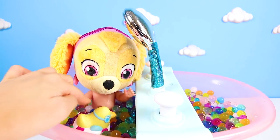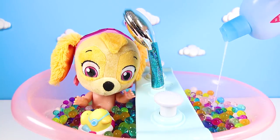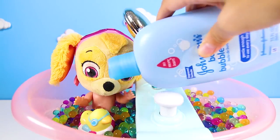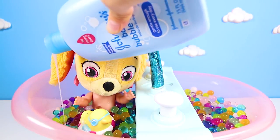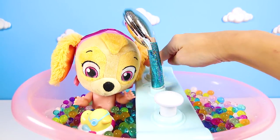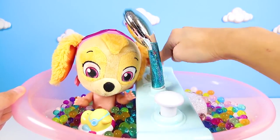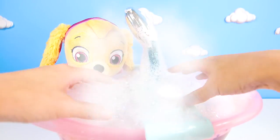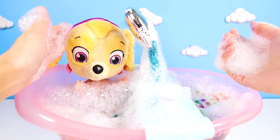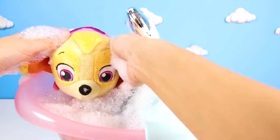Orbeez baths are really cool, but you know what's even cooler? Bubble baths! To make a bubble bath, we need to put bubble soap in the tub. Then we push this bubble button on the bath until it fills up with lots and lots of bubbles. Wow, it worked! OK boys and girls, give me a big thumbs up if you like taking bubble baths like Skye.